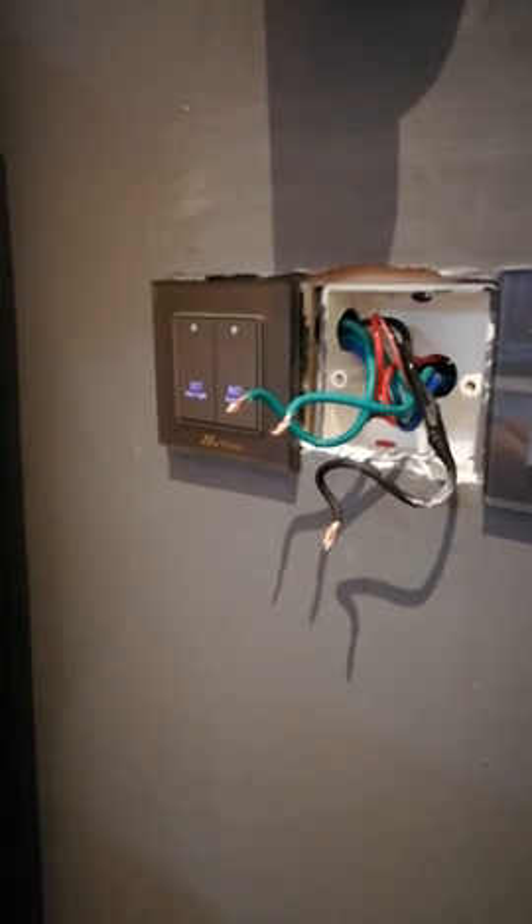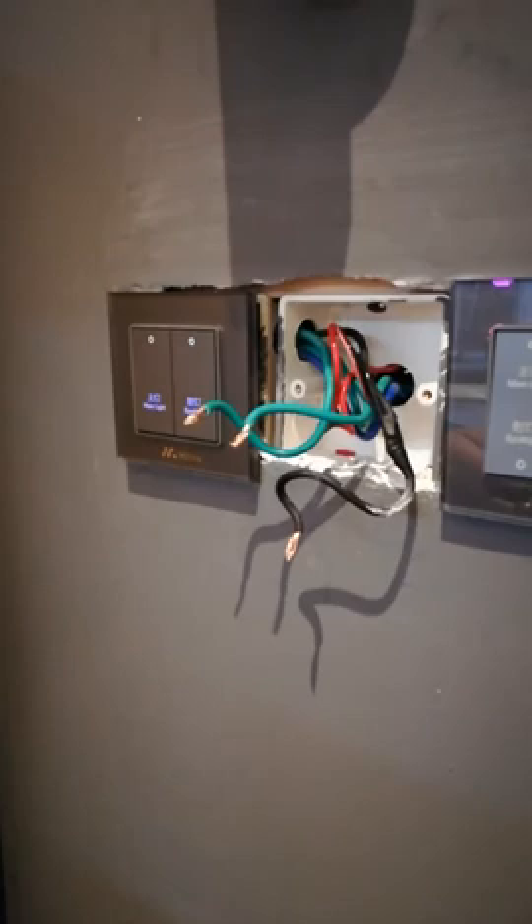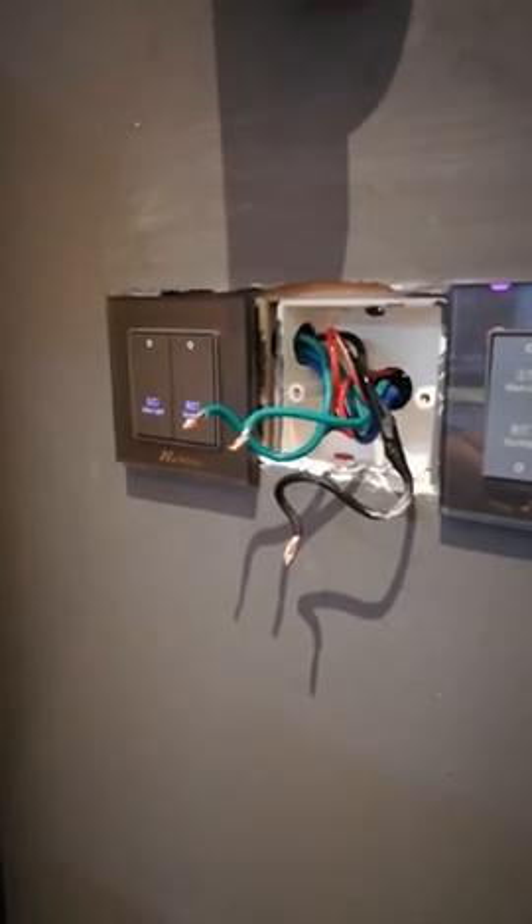There are three cables in your wall: live line, neutral line, and control line. If you cannot distinguish all three cables, you can use an electroprobe to test.